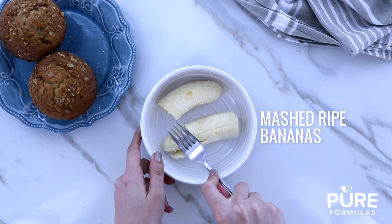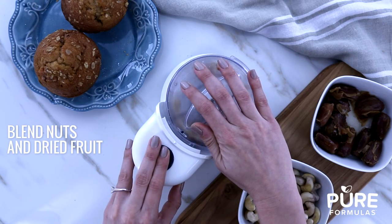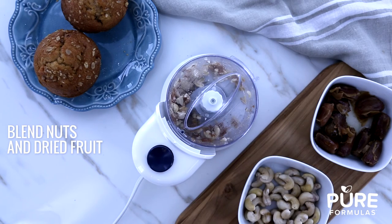If you want to ensure your baked pastries have sufficient moistness in every bite, use unsweetened applesauce. Mashed ripe bananas will also give your treats a nice chewy bite.